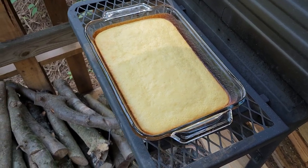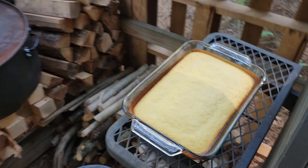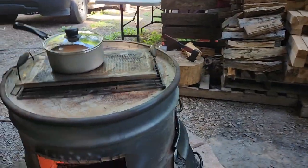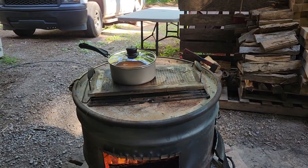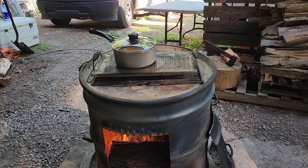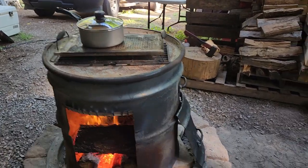The cornbread's done now. I took it off the oven top and now I'm cooking my pot of goulash on there — really just heating it up. I cooked a big pot of it last week.